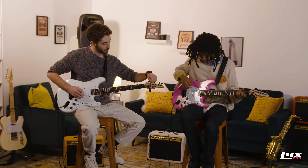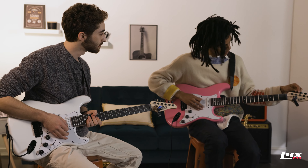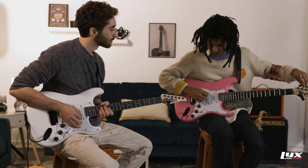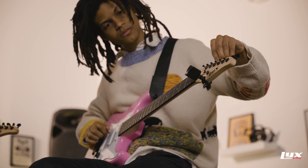And now let's go to that A string, the fifth string. Mine's a little sharp — to the right. Now I'm in tune. Yours is a little to the right too, so that means bring it down? Yes. Nice. There it is.